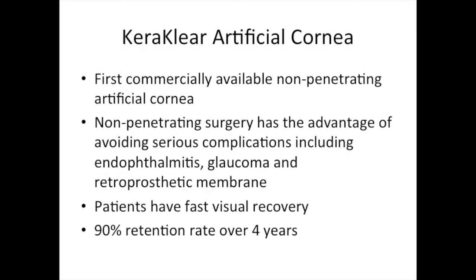The Caraclear XT is the first commercially available non-penetrating artificial cornea. Non-penetrating surgery has the advantage of avoiding serious complications, including endophthalmitis, glaucoma, and retroprosthetic membrane. These patients also have a fast visual recovery.